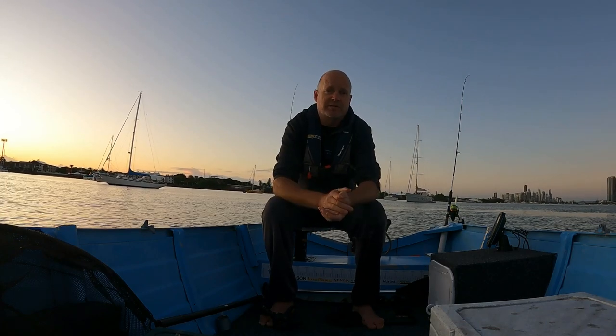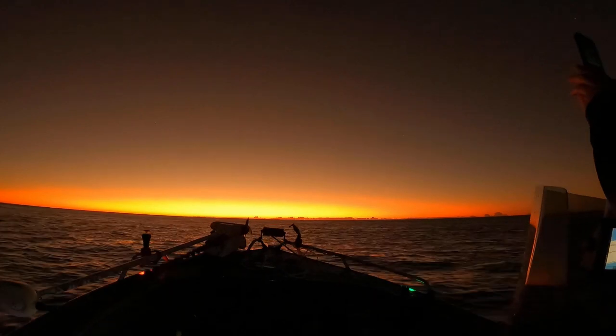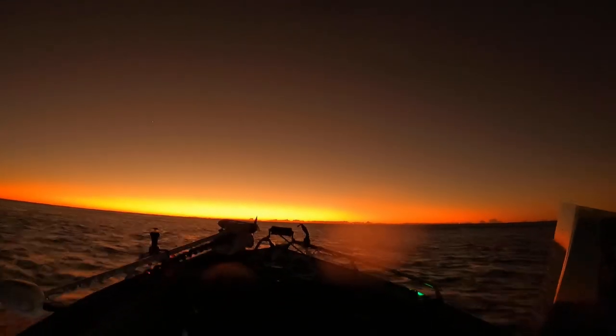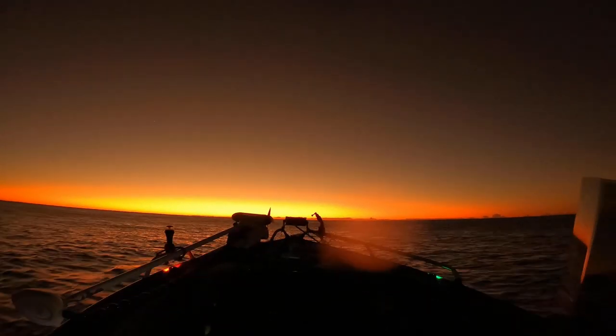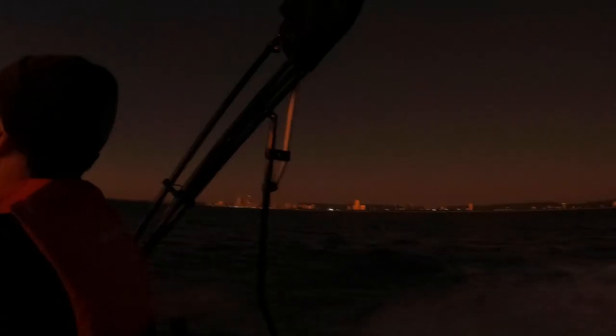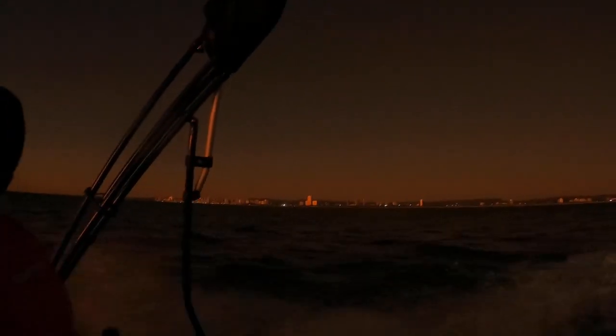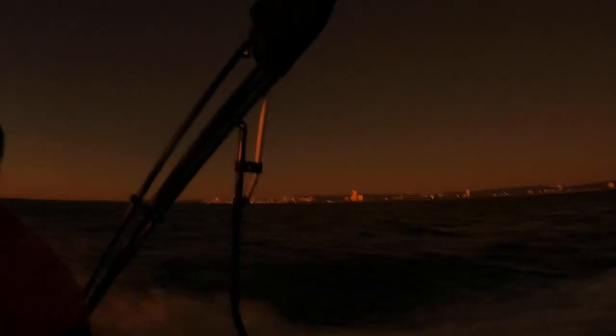We went out the other day outside fishing and it was a bit rough. I did film it - there was a beautiful sunrise - but I couldn't do a full video on it because it was so rough. The camera was just rolling around even with the stabilization settings on the GoPro, so I couldn't get any good footage. I didn't want to make you guys seasick watching the videos.